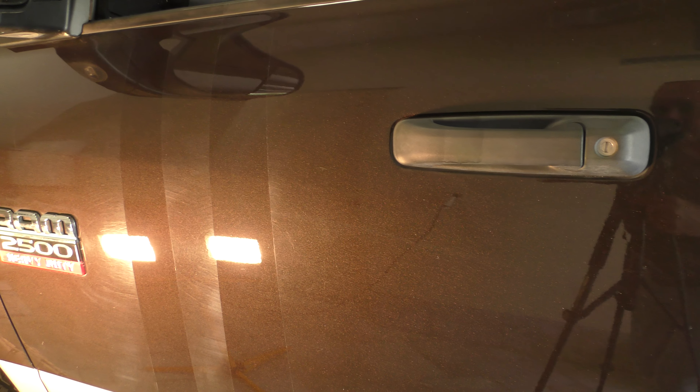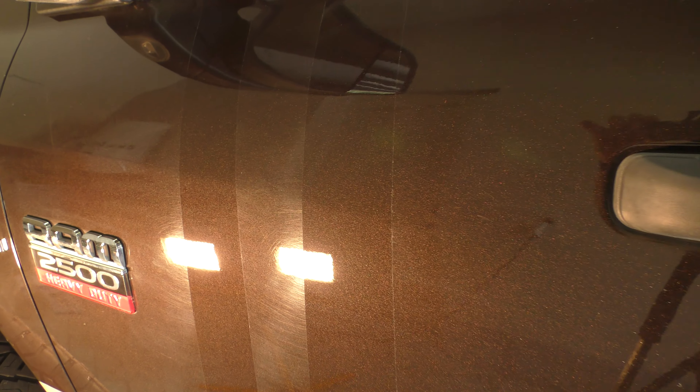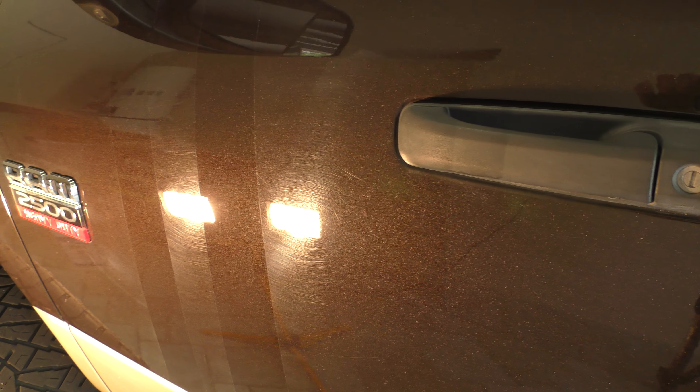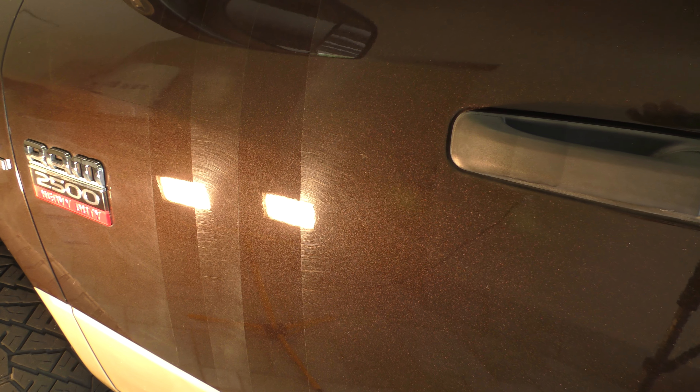We're doing a full correction on this truck today with two coats of our ceramic coating. You guys can see just how bad those swirls and scratches are, and how well Step One and Step Two cut them out with just a little DA polisher — nothing crazy at all. With the proper pads and the proper polish, anyone can do it. Check us out at Duracoding.com — thanks for your support. There's a link in the description where you can go right to our website and purchase those polishes. Everything we sell is made in the USA — top quality. Thanks for your support.